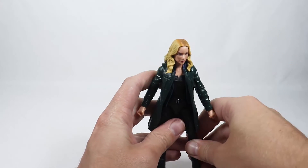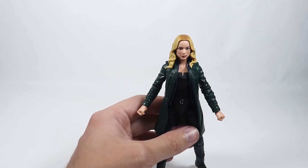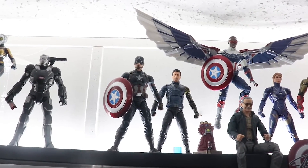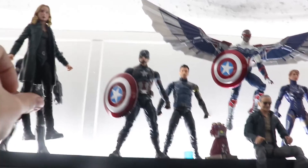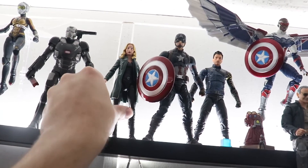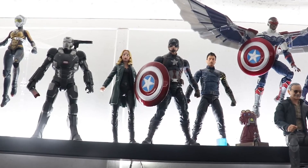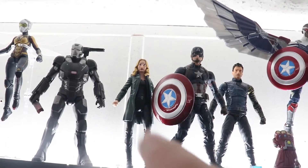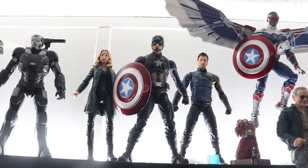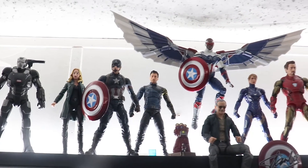I'm going to put her in my collection now. Here is my Captain America section, and I'm going to put Sharon Carter right back there by Steve Rogers. I'll leave a link to her in the description if you guys decide to pick her up. Thanks so much for watching and have a great day.